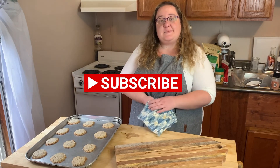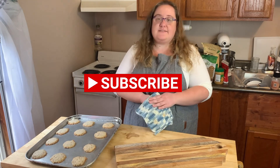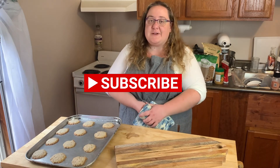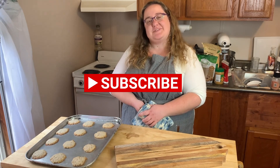If you guys like this recipe and want to see other gluten-free baking recipes that are super tasty, go ahead and like the video and subscribe to the channel. We love that you guys were here and watched with us. Make sure you follow us on Instagram and we'll see you soon.